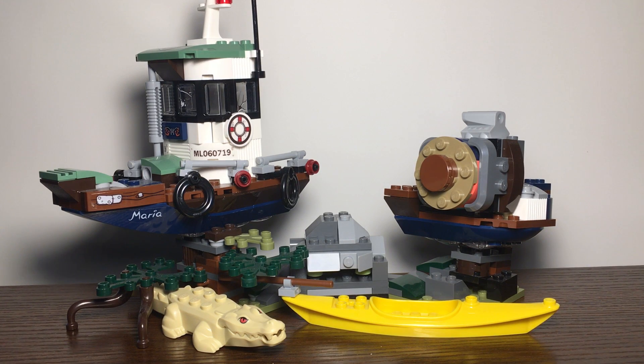What is up guys, 501st Bricks here, and today we will be reviewing set number 70419, Wrecked Shrimp Boat. This retails for $30 for 310 pieces and is rated 7 and up, but you can find this set for the most part on Amazon and other retailers for $24, which is 20% off.